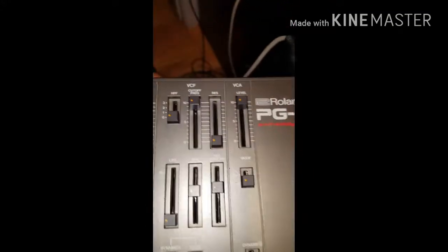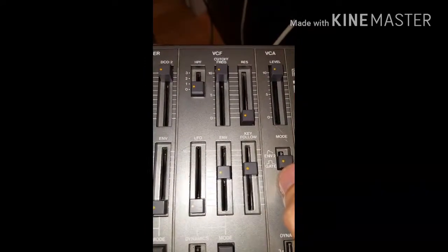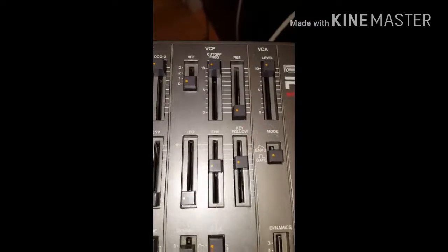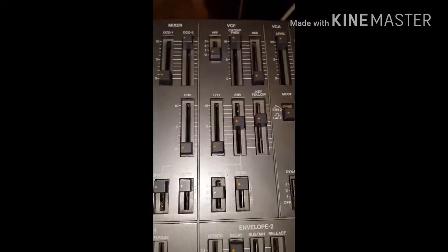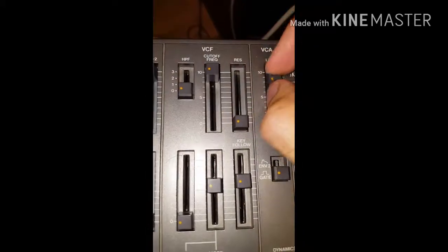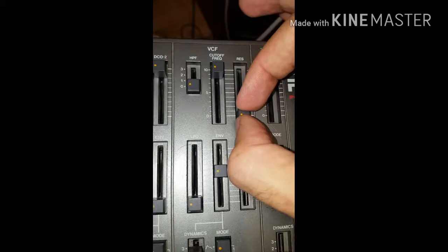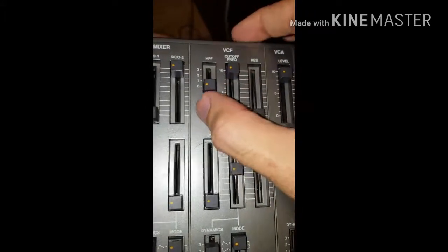Next, disable the envelope-to-gate mode on the envelope generator. Make sure that the levels are sufficient, the resonance is down, and the cutoff is all the way up.